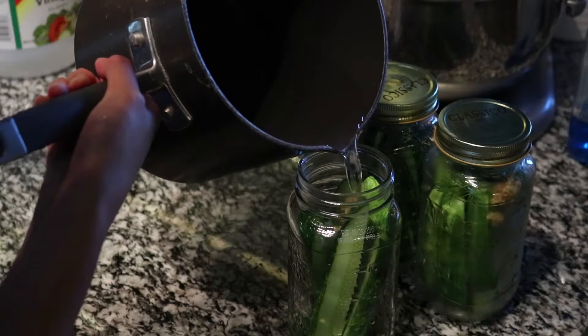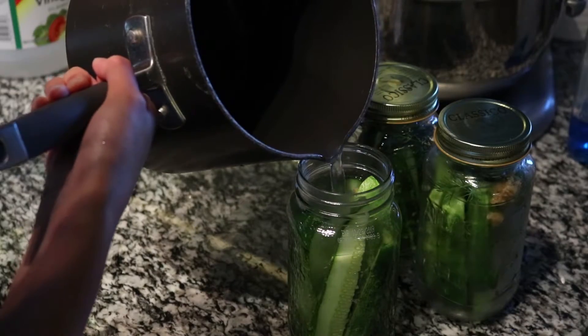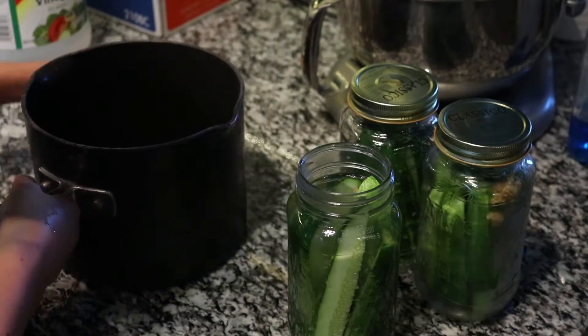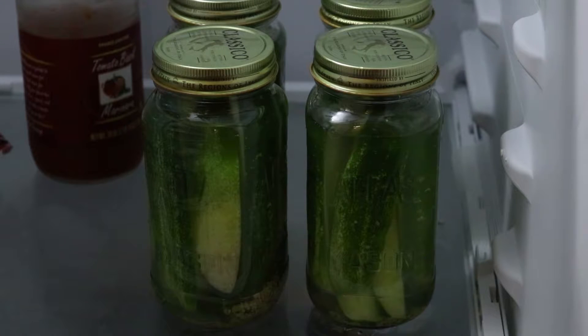Once your liquid cools — keep stirring it so the liquids don't separate — make sure that liquid is cool, and then pour it over the tops of all the cucumbers. Put the lids on and then literally just put them in the fridge for at least three days and they will be ready to go.